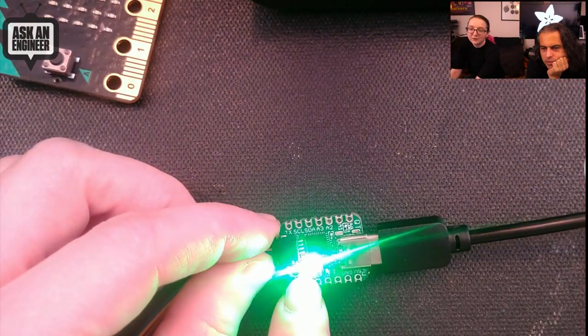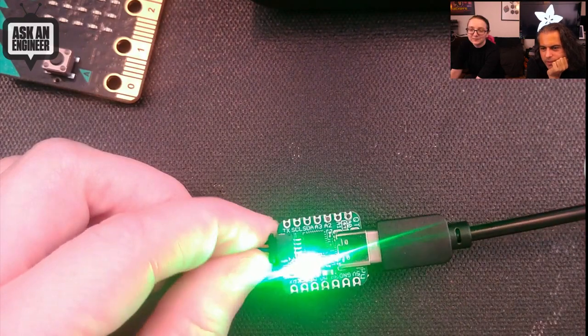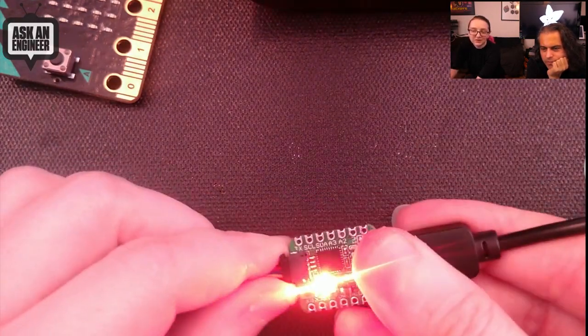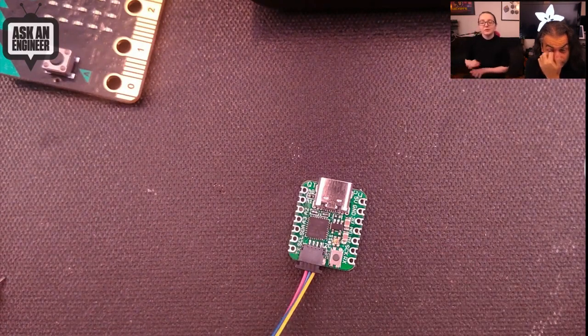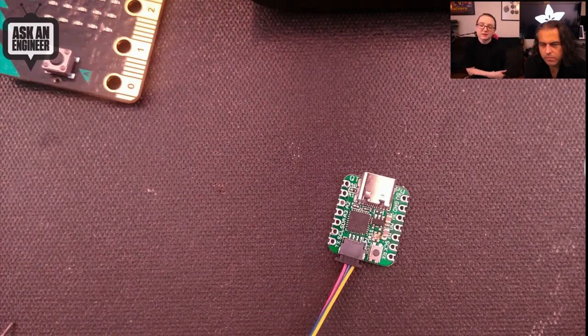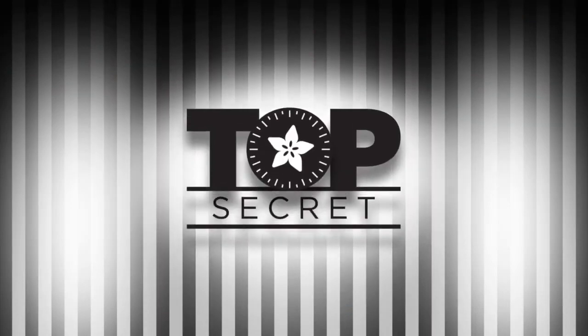It's also got a NeoPixel — a very tiny but extremely bright RGB LED. It runs CircuitPython and Arduino. This is a first revision; I just put this together right before the show. It's got castellated pads, so I think it'll be a nice addition to the miniature CircuitPython and Arduino SAMD21 boards. I always wanted a little board with a STEMMA QT connector — now that we've got 50 boards!